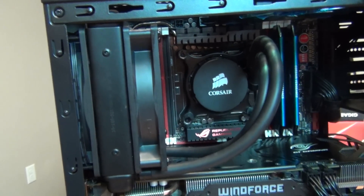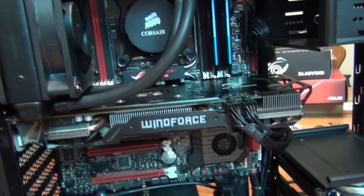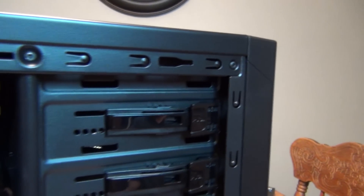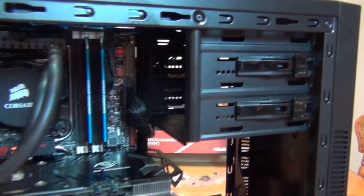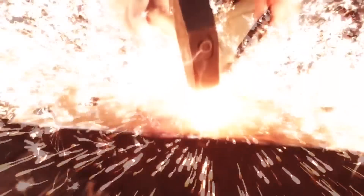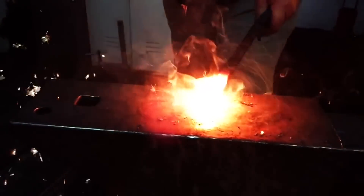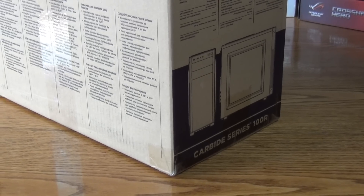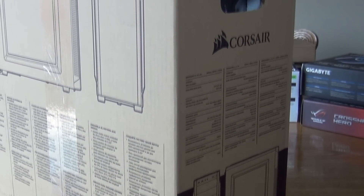Hey guys, so I've been asked almost since I started this channel if I'd teach you guys how to build a PC, and today I finally got the ability to do so. Before we begin, there are some things you guys need to know. Building a computer is very dangerous and requires some high caliber equipment, like a screwdriver, and a knife or scissors for those unopened boxes. Now that you have everything you need, let's begin.